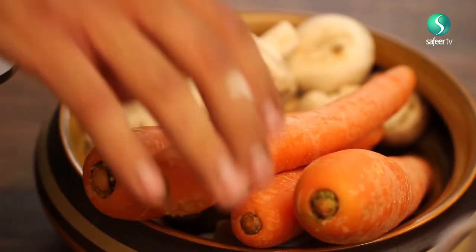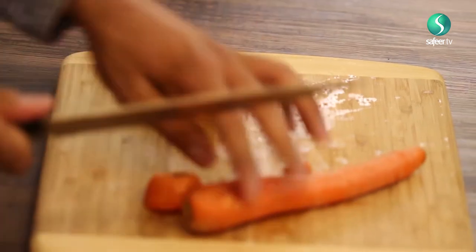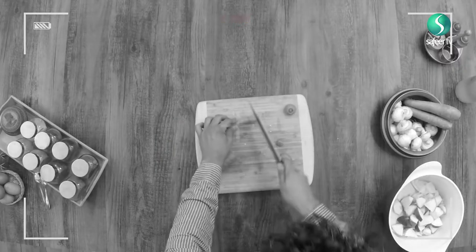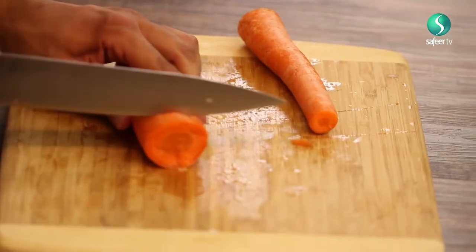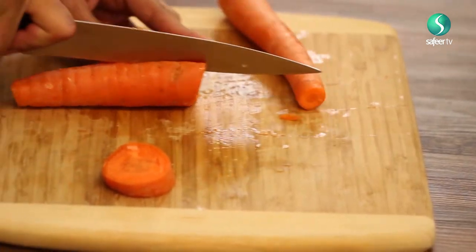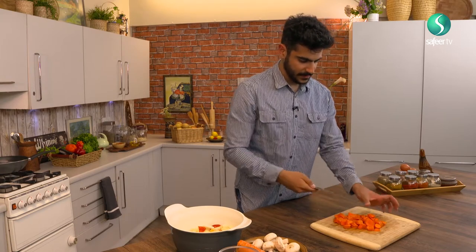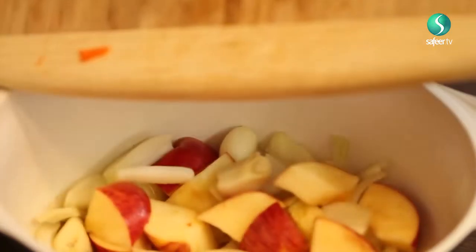Next up, get two carrots. All you need to do is make sure you cut the ends off. You don't need to skin these — just go ahead and slice them through. Actually, there's a much better way of doing this, which is to slice them down the middle. With the back of the blade, just pour them all in. Don't worry about the skin — as I said, it would just add that extra flavour.